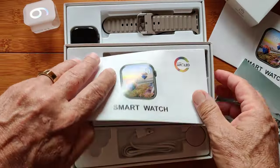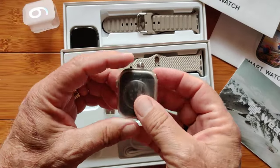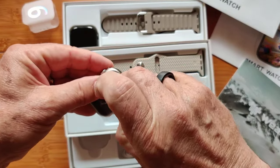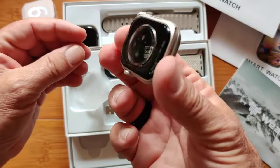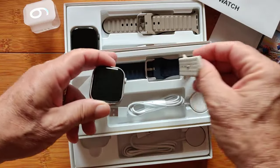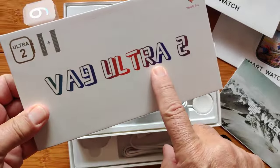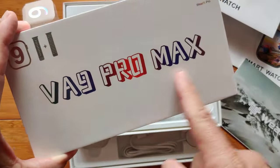This one is the VA9 Pro Max in silver, and we're going to start with this one because it's unopened, unused, factory restored — just out of the box the way you're going to get it. It has a completely different type of band, and the black band comes along with it. Before we even begin, I want to tell you some of the differences between the VA9 Ultra and Ultra 2 and the VA9 Pro and Pro Max.